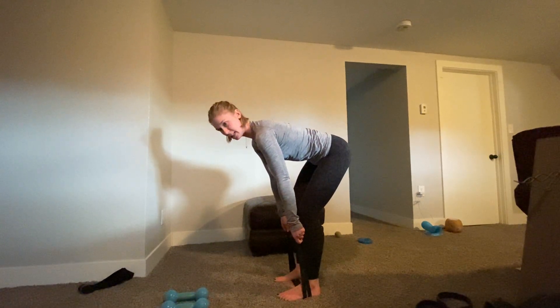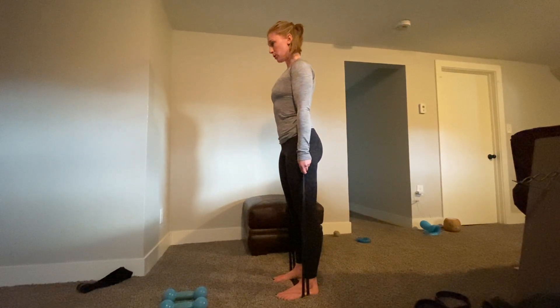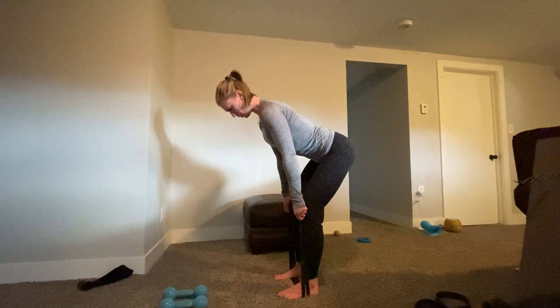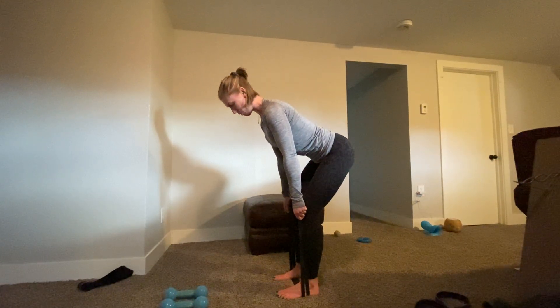So you can see here I'm already in that hinge position. What I want you to do is stand back up, roll the shoulders down and back, and then push your hips back like a nice deadlift. Squeeze your glutes, squeeze your quads, belly button in towards the spine, keeping your core nice and strong.